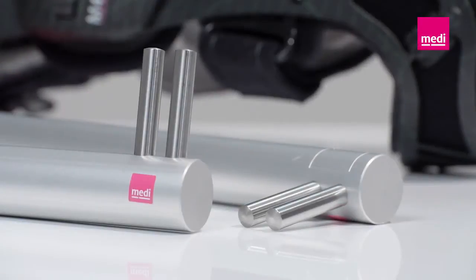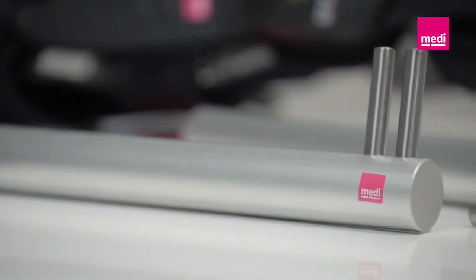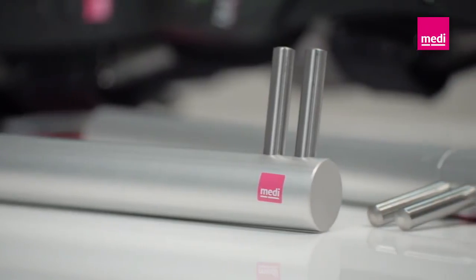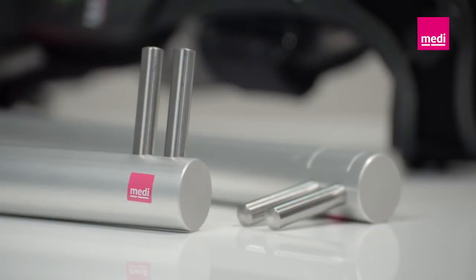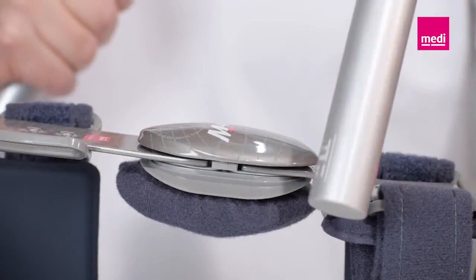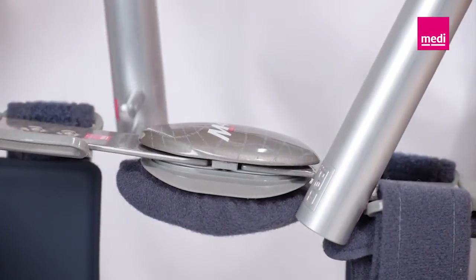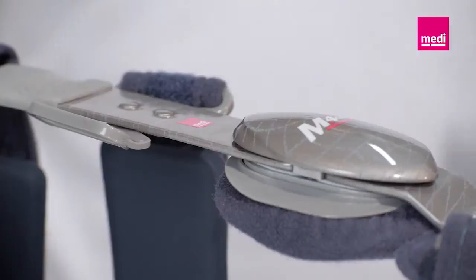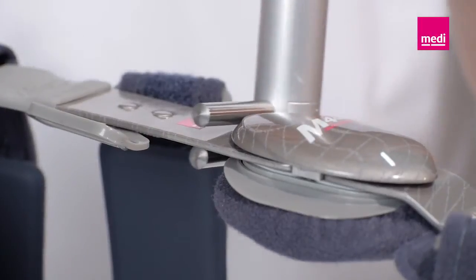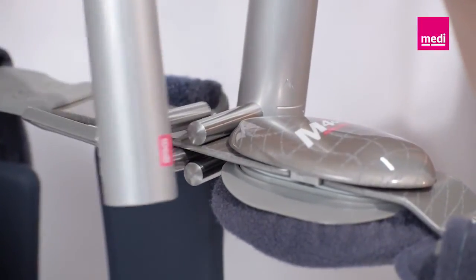The METI bending tool can be used to help mold the orthosis closely to the patient to guarantee the best possible fit. This prevents painful pressure areas and guarantees the best possible comfort in wear, especially in the case of varus or valgus deformities of the knee. Please note the following points when adjusting the orthosis: avoid damaging the hinges at all costs. The hinges should never get between the two bending tools. Always isolate the hinge from damaging forces by placing the counterpart in front of the hinge.